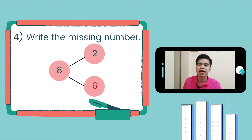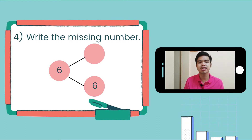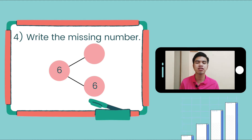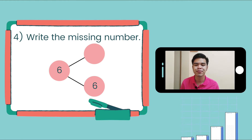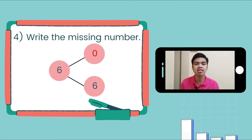Next number: we have 6 and 6. How do we group 6 into 2 smaller groups if the given group is 6? The other number should be 0, because 0 and 6 makes a group of 6.